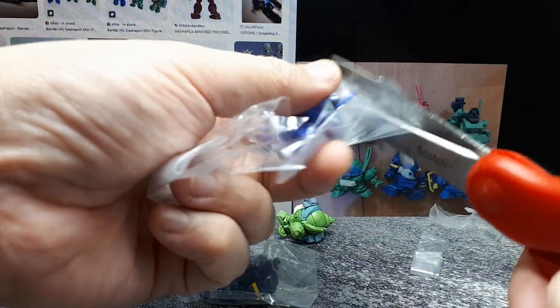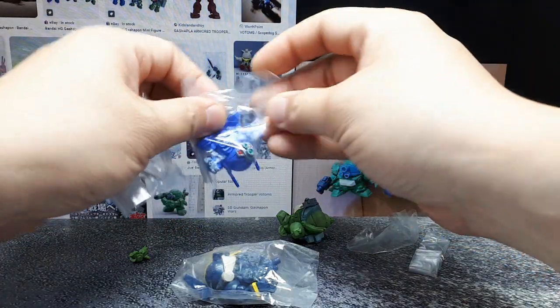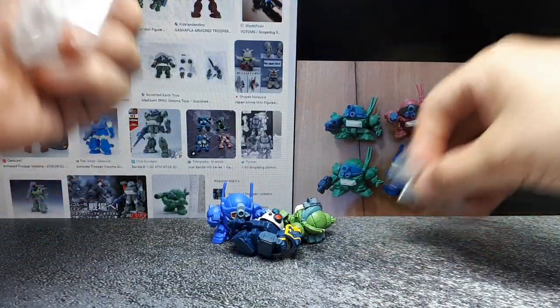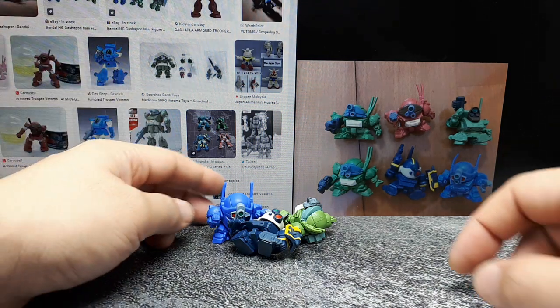I assume they probably came in plastic capsules because Gashapon are sold in these little plastic capsules like gumball machines. There's a piece that fell off of that one — seems to be more than one piece, or maybe it was not glued properly.